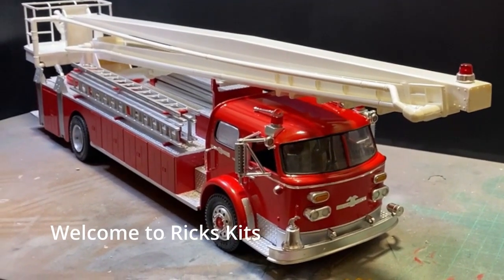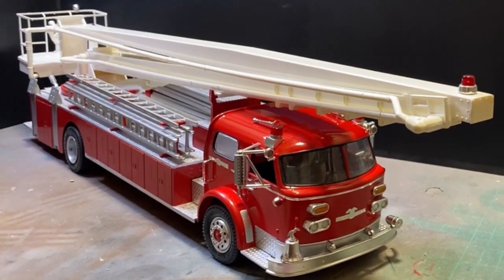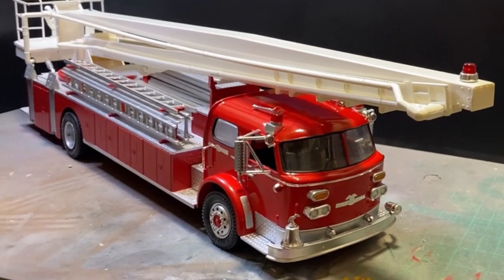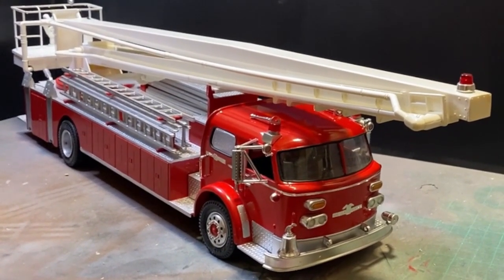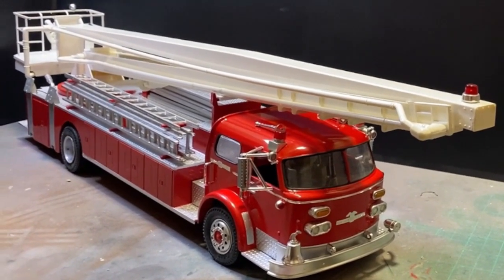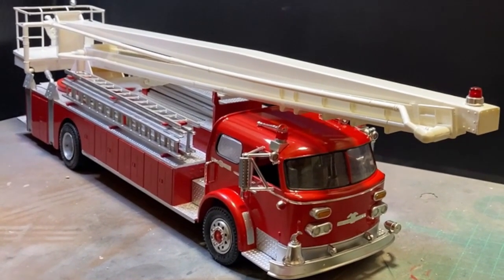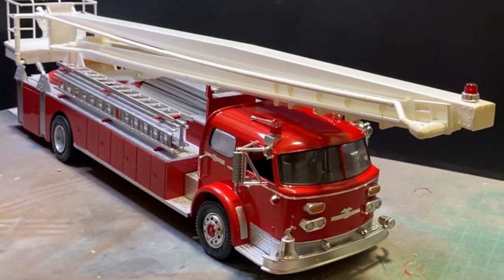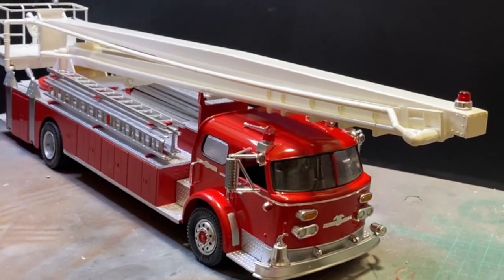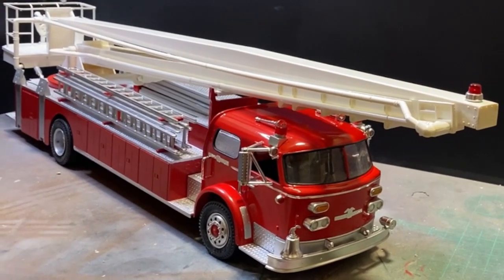Welcome back to Ripskit. Bit of a shaky camera because I'm laughing to hold it. And there she is, all packed together. The boom's not fully installed — you'll find something to hold it underneath. Apart from the decals, everything is back on.